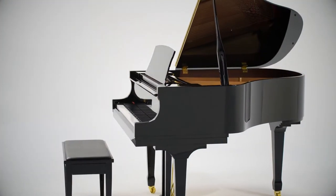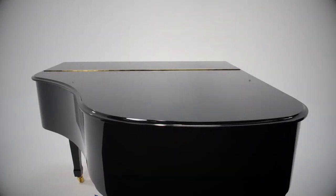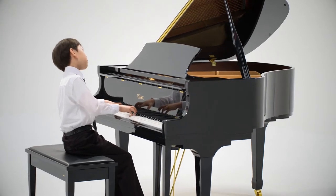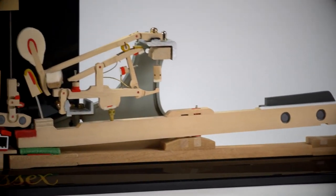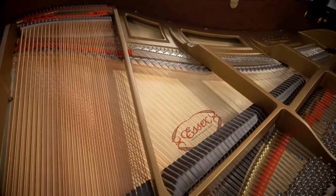In comparison to other grand pianos of the same length, the Essex Grand Piano offers a larger soundboard due to its innovative wide-tail design. This larger soundboard means a richer sound. The action of an Essex piano is designed by Steinway and made up of all wood parts, never plastic. The result is proven durability as well as heightened responsiveness and control.